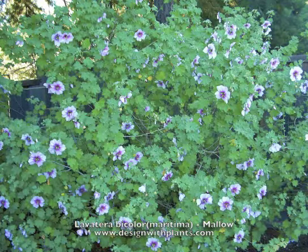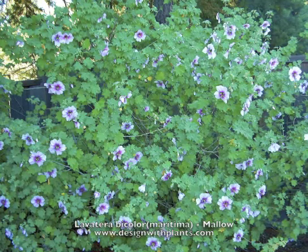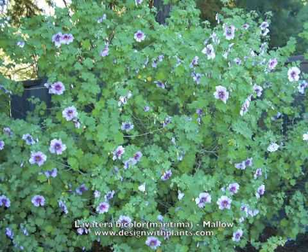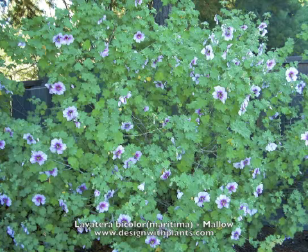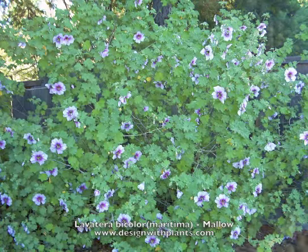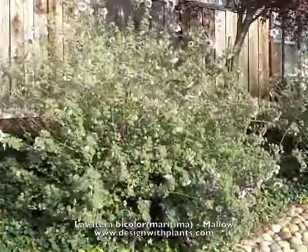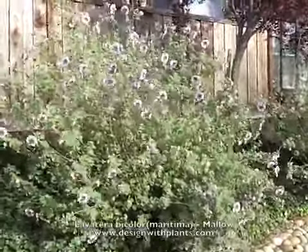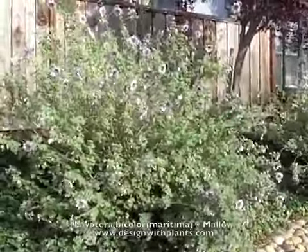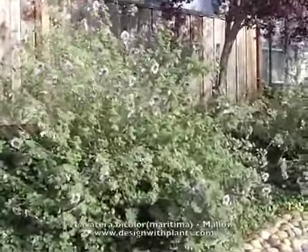This is a pretty popular large shrub and I've used it for many years. I used to use Lavatera thuringiaca and Barnsley, but they were so short-lived I stopped using those plants. But Lavatera bicolor — I've got one now that's about nine years old and still going strong.